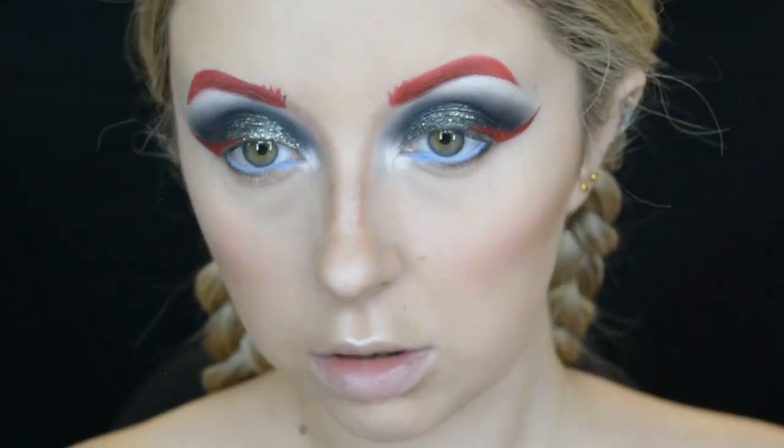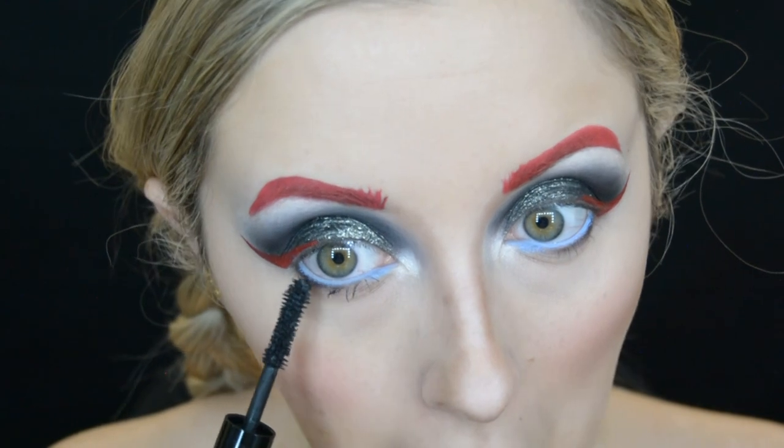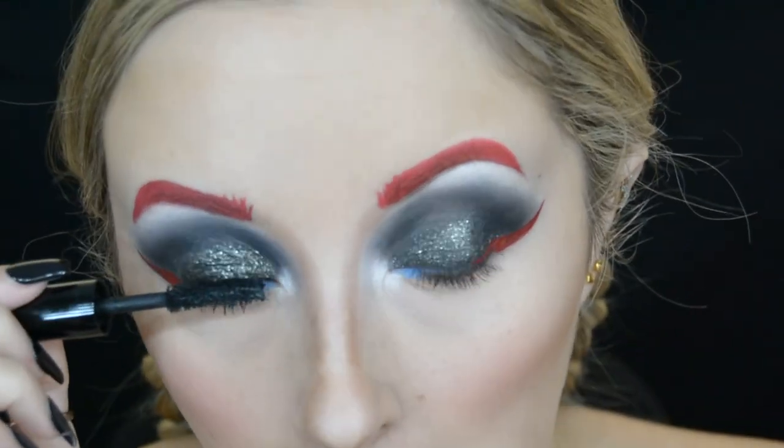For my waterline I use the Colourpop Creme Gel Liner in the shade Prance. I really wanted to have a red pinky mascara on my bottom lash line, but when I put it on I did not like it. So I went in with a normal black mascara for my lashes. I think I was a little bit happy with this eye look.